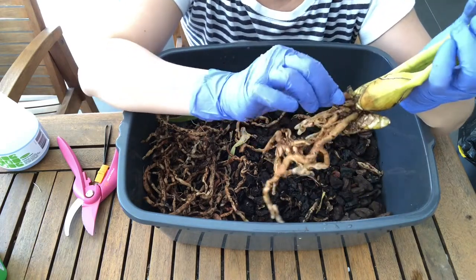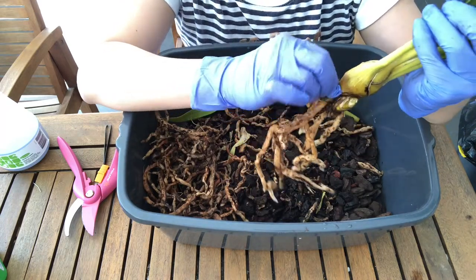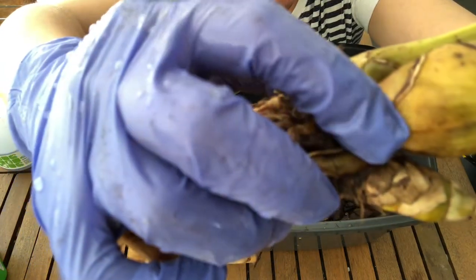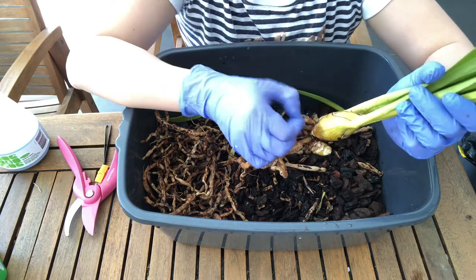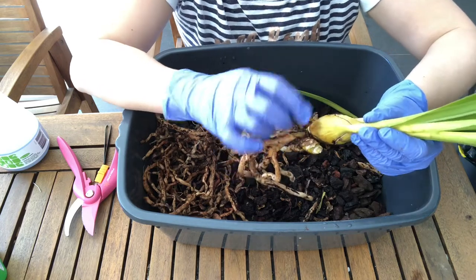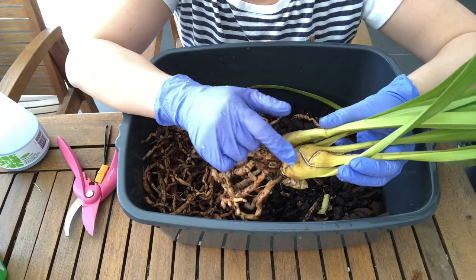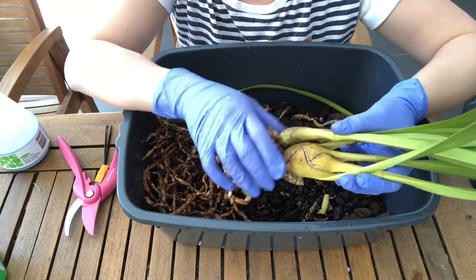The good thing about cymbidiums is that they have lots of eyes. You can see here between each leaf axil there are one, two — compared to say cattleyas which may have two or three eyes, cymbidiums have like anywhere between eight to sixteen eyes. That's why they're easy to propagate from back bulbs — because they have a lot of available new growth points.